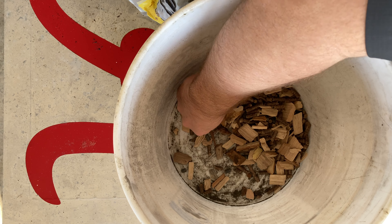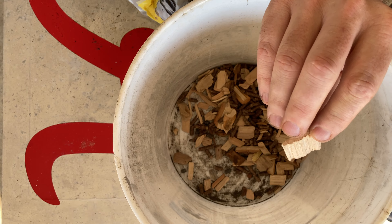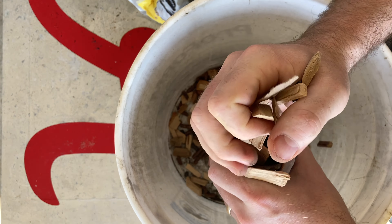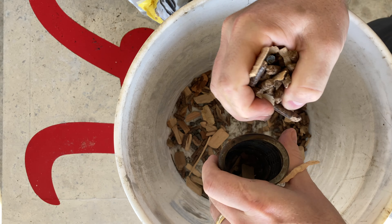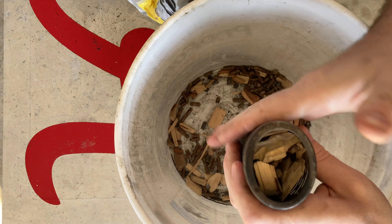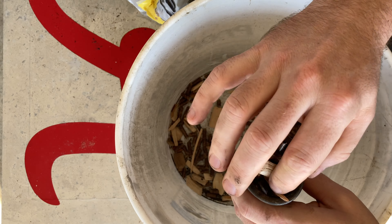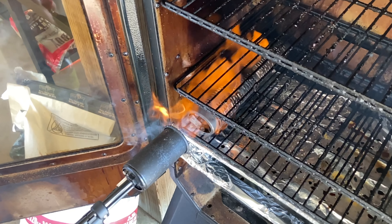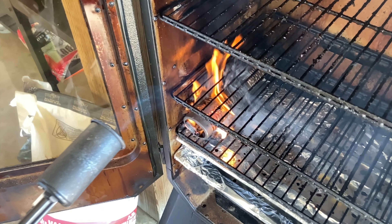I decided to go with some pecan chips instead of mesquite. My main reasoning was because I didn't have any — I thought these were mesquite and they're pecan. So we're going to be going with a little bit of the charcoal pellets, some competition blend, and pecan wood. I think it's going to turn out really well. I'm going to get that into the tube. I found out that just having an extra bucket to do this process makes things so much easier. Always give it a shake and pack it down a little bit. Light it up.